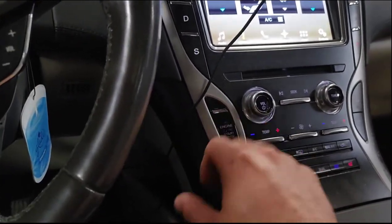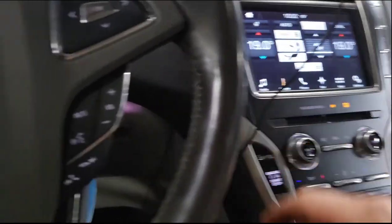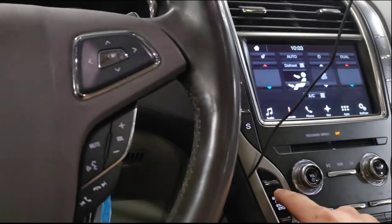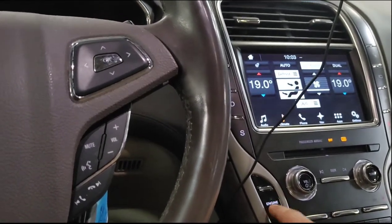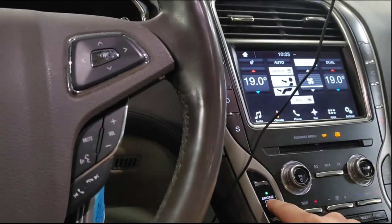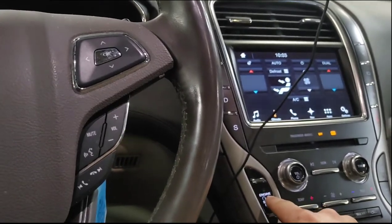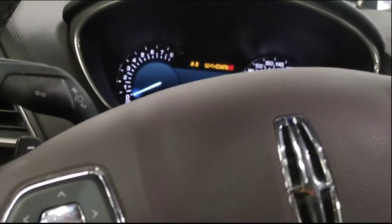The first thing you're going to want to do is push the start button — or in your case you might have to turn the key on. Then you're going to want to come down and push the brake pedal once. Then you're going to want to cycle the key three times: one, two, three. Push the brake, and then one, two, and three.